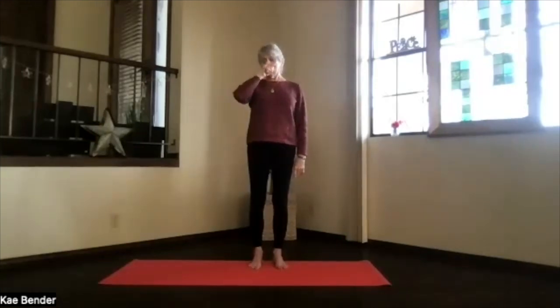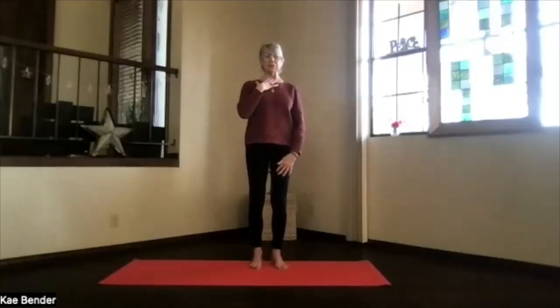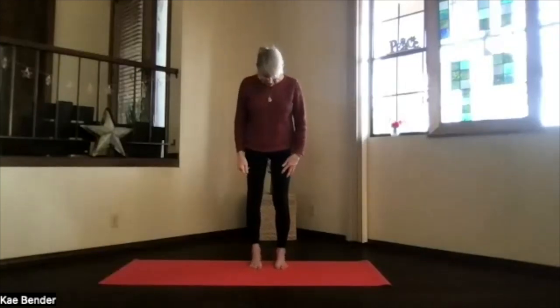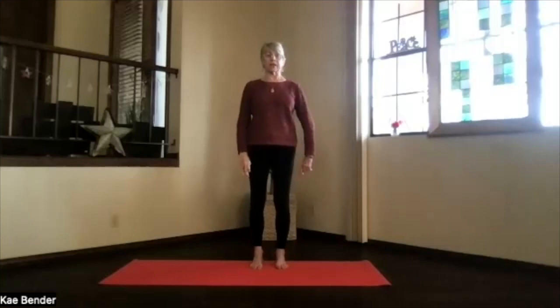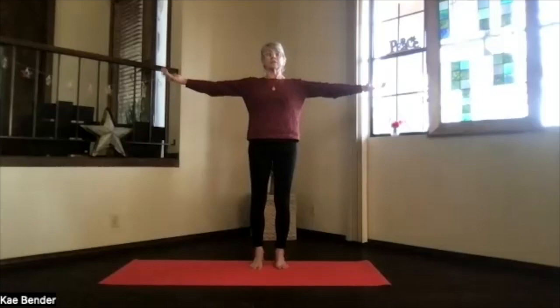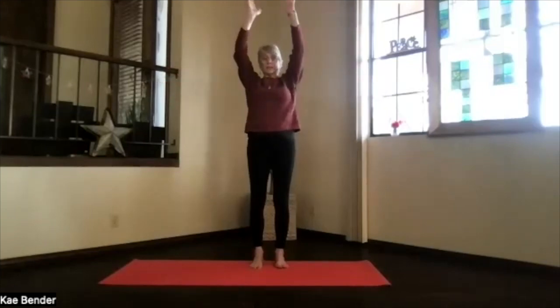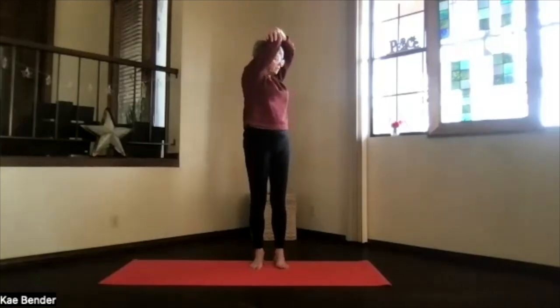And this time we're twisting. Feet hip width apart, sitting bones down. Really stretch the base of the spine and base of the skull apart for that twist action in the middle of the back. Arms at your shoulder level, palms up, hands above your shoulders. Just clasp your elbows, pull your arms next to your ears. Stretch out through the crown, sitting bones down, and turn to one side for your twist.